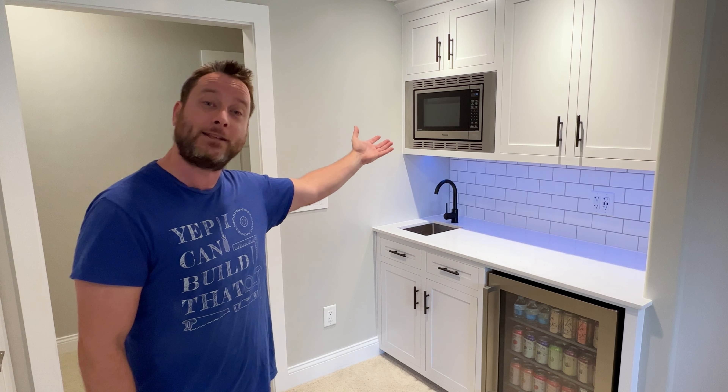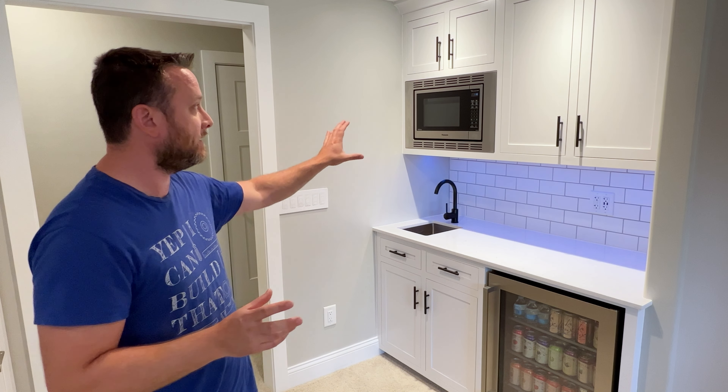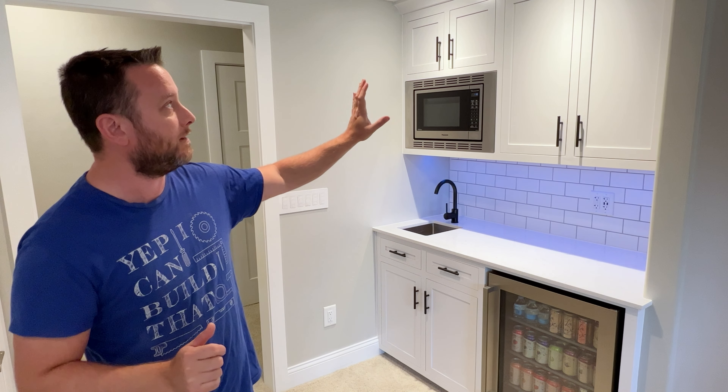Hi everyone and welcome to the channel. I'm really glad you're here because this is part two of our cabinet bar build project. Part one was building the lower cabinets with the beverage cooler. If you missed that video be sure to check it out — I'll put a link to it right here in the video and also in the description. Today's video is going to be showing you how to build the upper cabinets that include the inset microwave. If you've always wanted to build upper cabinets with the inset flush mount microwave in the shaker style, you're in luck because I'm going to show you exactly how to do it.